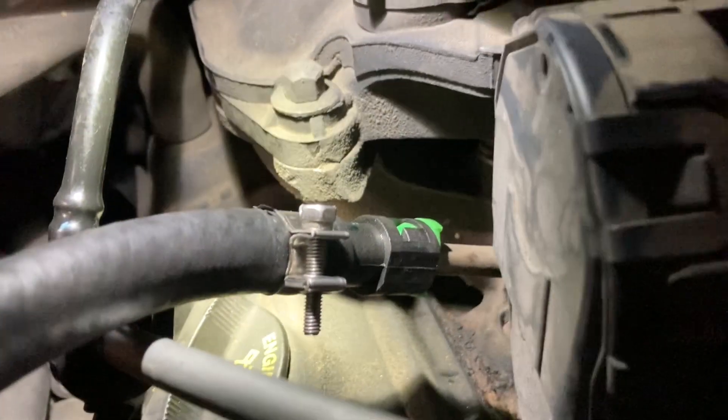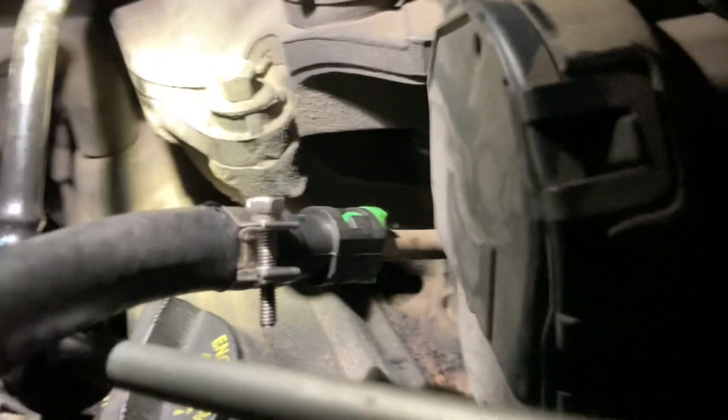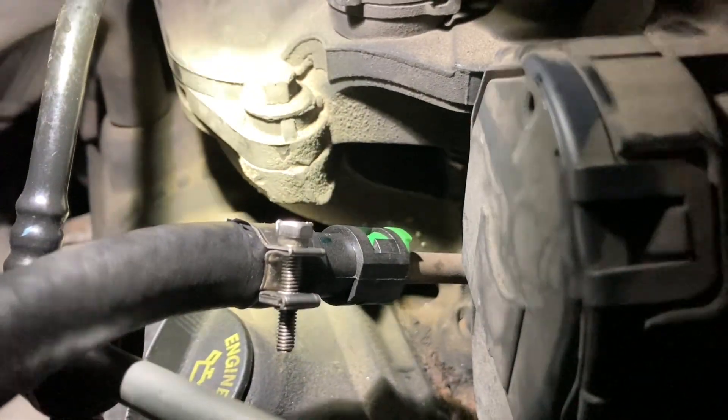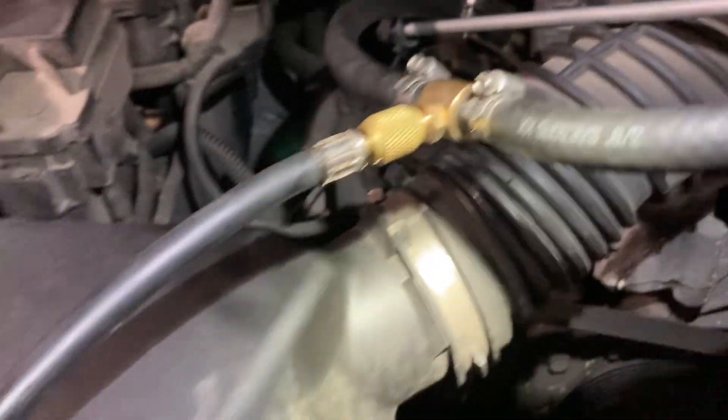You could clamp that rubber hose to the factory fuel line, but in my case I had a quick connect fitting laying around, so I have it clamped to the hose here. That's pretty much it.